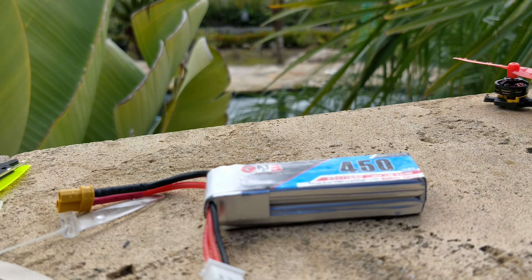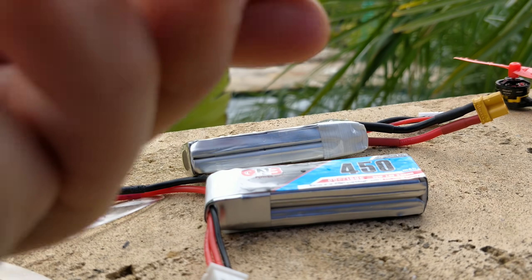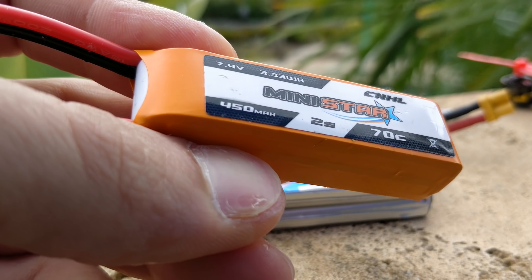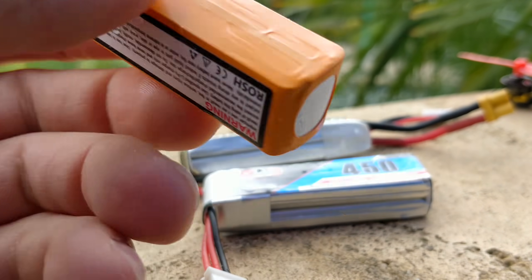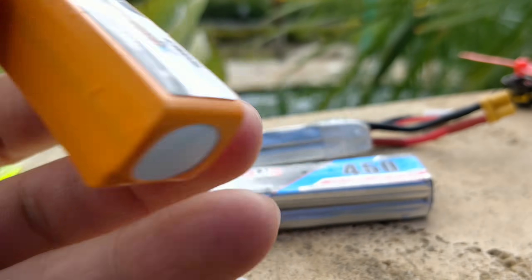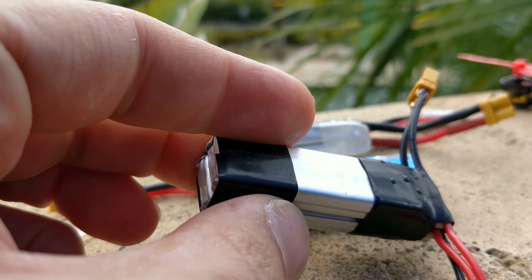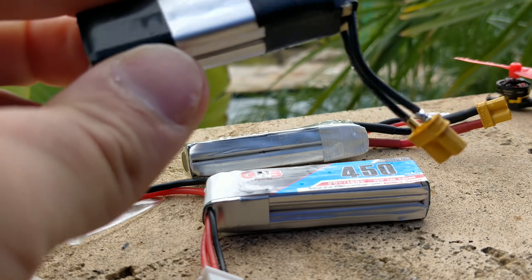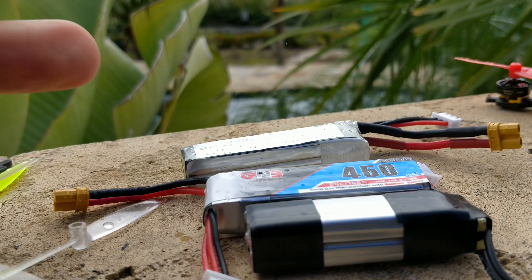The GNB 450 milliamp battery is really the standard battery I would recommend — it's been fantastic. I do have a couple of the Tattu batteries and they are not any better; they're pretty much exactly the same as the GNB. I also have the China Hobby Line battery — this one is not good. You don't get the same performance or power, and it weighs about six or seven grams more than the GNB. There's no point buying that one. The GNB is around $7-8. I also made a couple of DIY 2S batteries from two GNB 450 milliamp 1S batteries and they do perform the same as the packaged GNB 450 milliamp 2S.